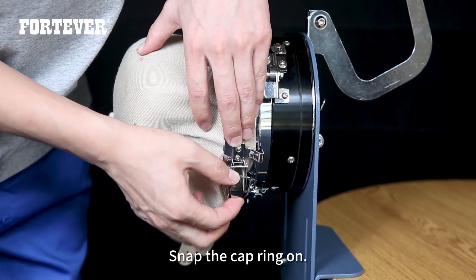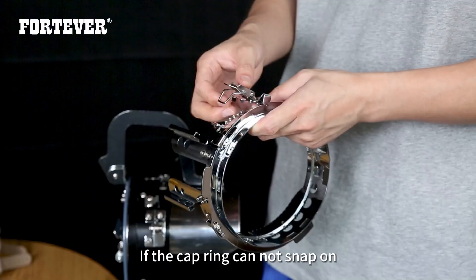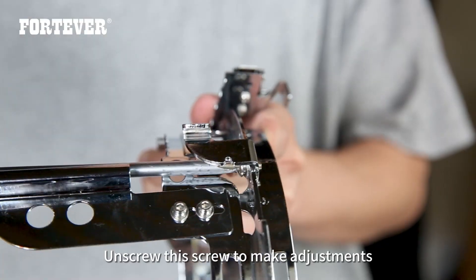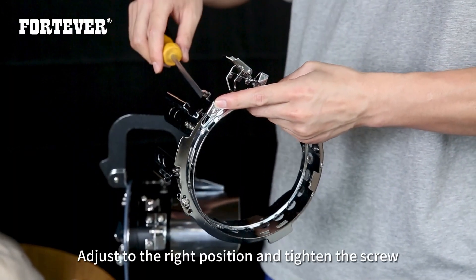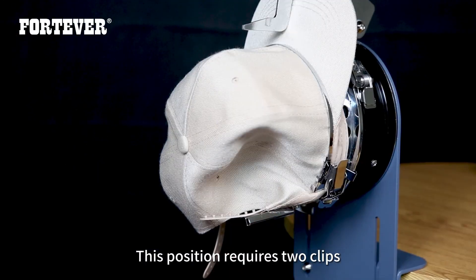Snap the cap ring on. If the cap ring cannot snap on, unscrew the screw to make adjustments. Adjust to the right position and tighten the screw. This position requires the clips.